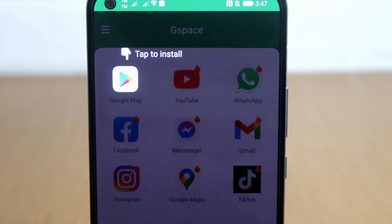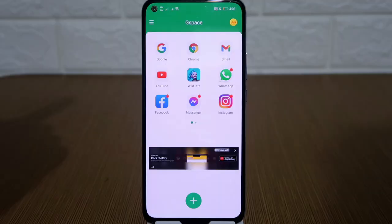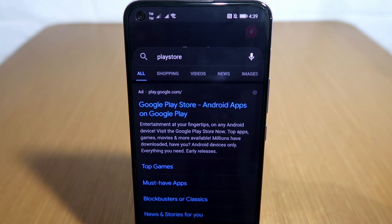One more thing: the Play Store will only appear on the very first time you open the app. Next time you open the app, the Play Store will not be available. If you want to go to the Play Store, click on the Google Search engine right here, then key in Play Store and hit search. Then just click here to access the Google Play Store.